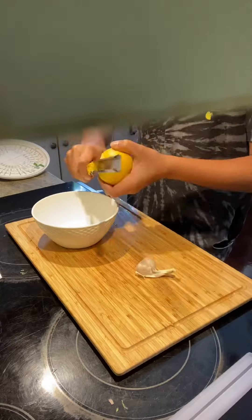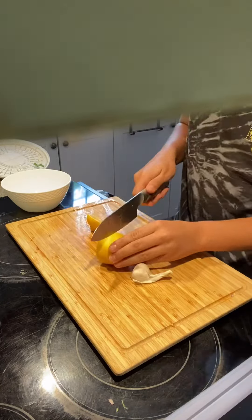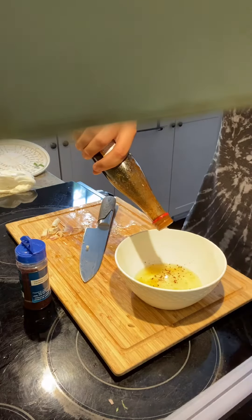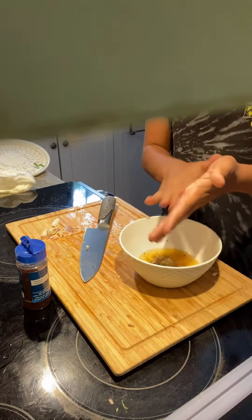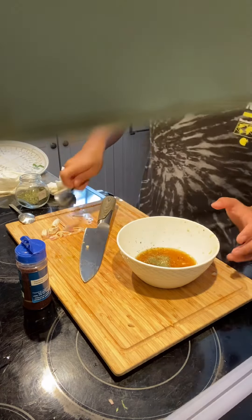Now for the dressing, put a bit of lemon zest, one whole lemon's juice. Try to remove the seeds by putting your hand under the squeezed lemon and grabbing them when they fall. You're also going to put one minced clove of garlic, a bit of ground sumac, a few drops of pomegranate molasses, a bit of salt, a nice drizzle of olive oil, and a pinch of mint. Mix everything until well combined.